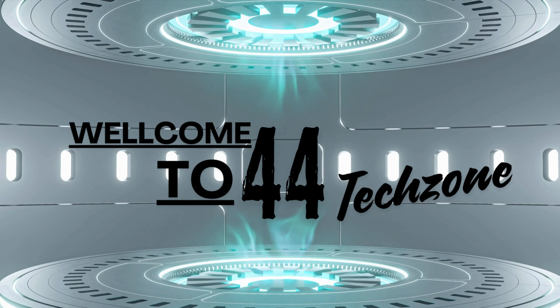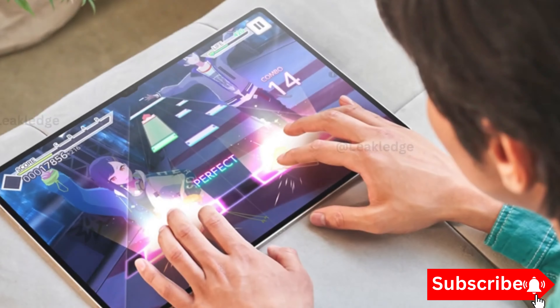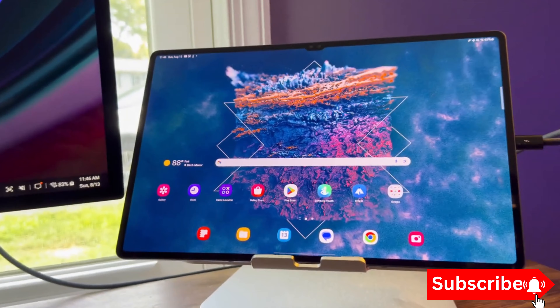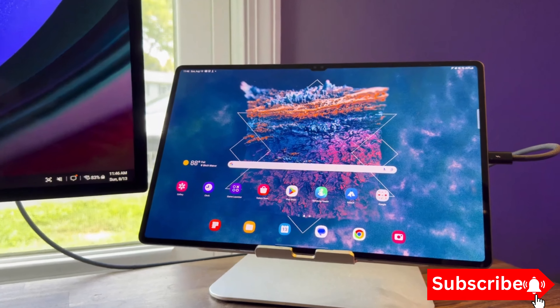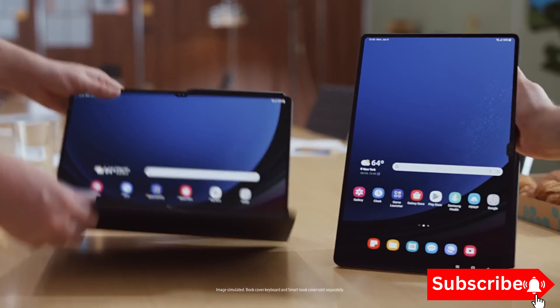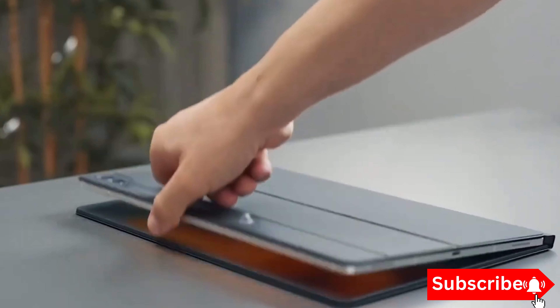Hey tech enthusiasts! Welcome back to our channel, where we dive deep into the latest and greatest in the tech world. Today, we have some exciting news for all you gamers out there. Samsung's next flagship tablet, the Galaxy Tab S10, might just be the ultimate gaming device you've been waiting for. Let's jump right in.